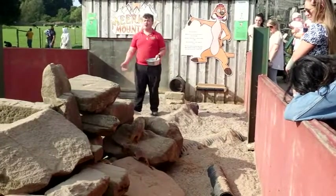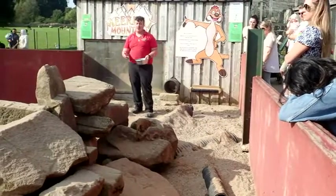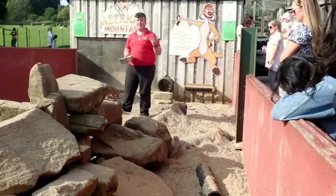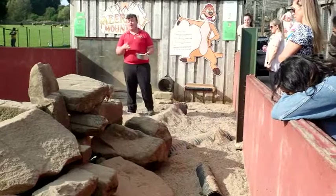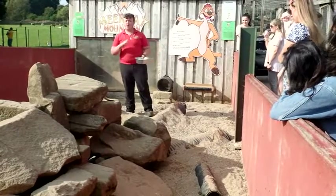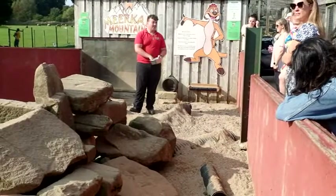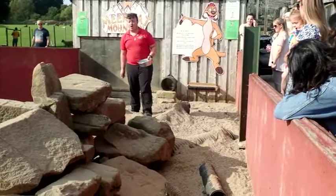Moving on to their social structure. Meerkats here on the farm - we have a very small group of only five. In the wild they can live in groups of 50 to 55. Does anyone know the name of a group of meerkats? Mob - that's exactly right. So a group of meerkats is called a mob.